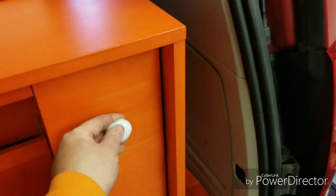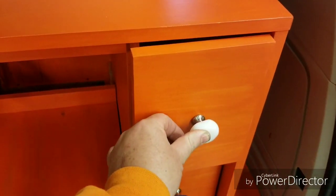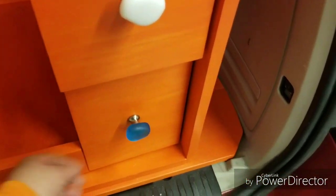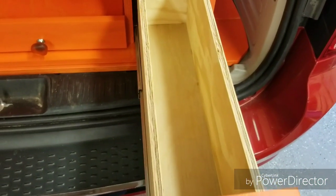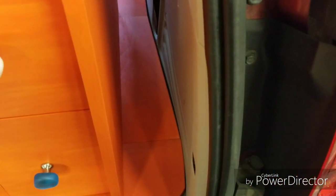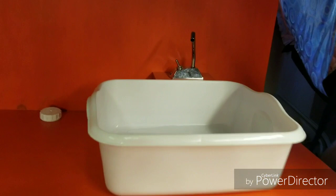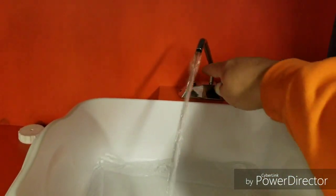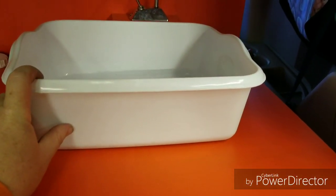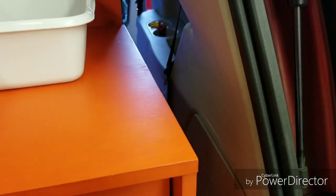That's her silverware drawer or her spice drawer — she hasn't quite decided yet. The bottom one is either spices or silverware, just depends on what she's got. She's got storage on both sides, and she can still access the jack down here. She wanted running water, so she has running water. She has a collapsible bowl like this one that collapses down so it fits in here easier — that's why I put the riser on, so the bowl still gets up underneath the faucet.